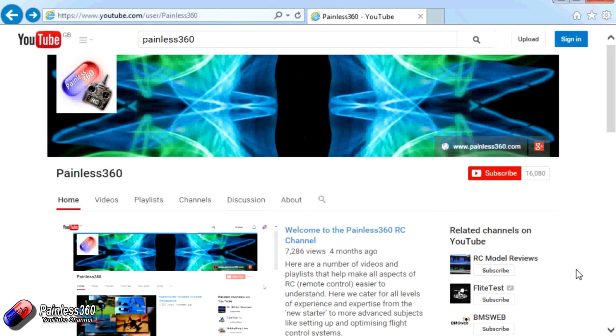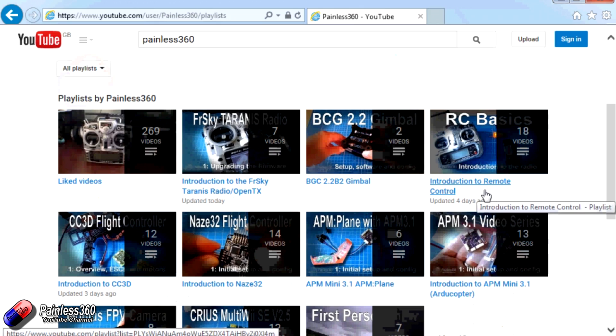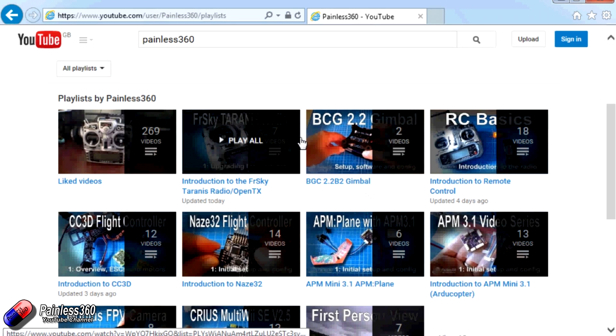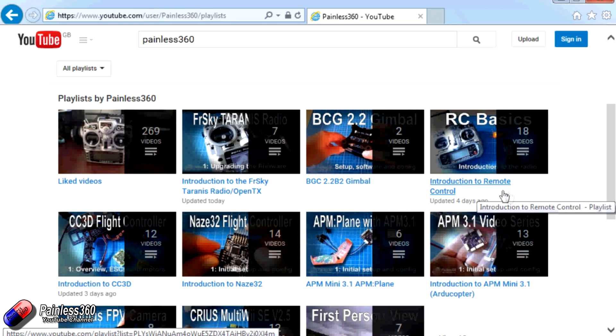Thank you for taking the time to watch that video. There are lots of other videos on the channel and they're carefully ordered into playlists, so you may find other videos on this same subject that you can go and watch. I would recommend going into the playlist area of the Painless360 YouTube channel and looking around to see what's there — you never know what you might find.